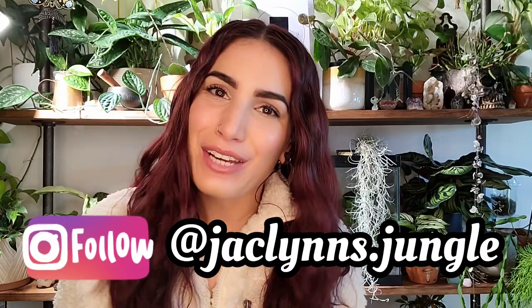Hey plant fam, welcome back to my channel! If you are new here, my name is Jacqueline — this is part of my jungle. Today I have a fun quick little video where I want to talk about five things that you can do to ensure that your plants are going to thrive this spring. I'm really excited for spring and to see my plants coming back — they do tend to slow down a little bit with their growth in winter, but now that things are starting to warm up and the days are getting longer, they're going to start thriving.